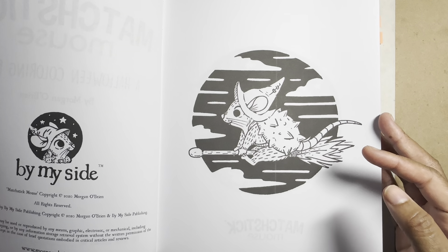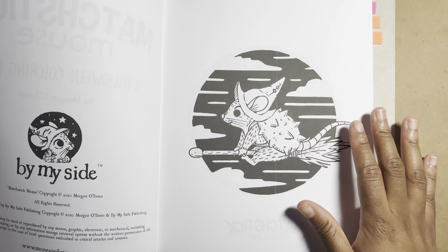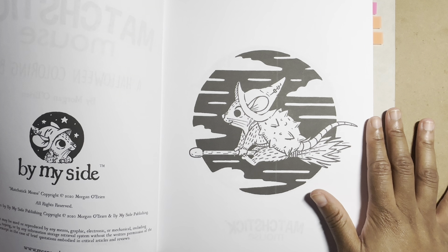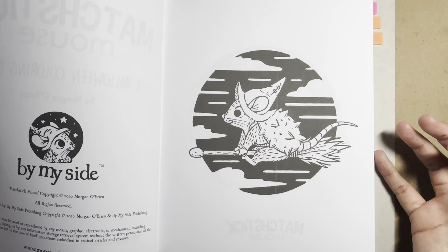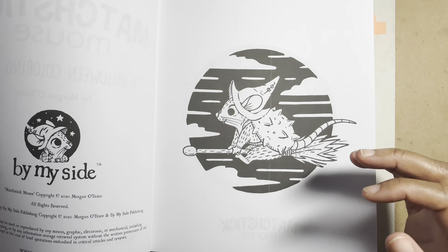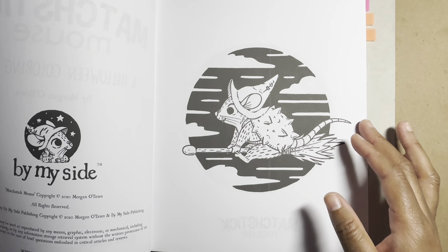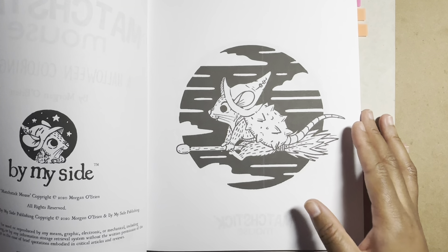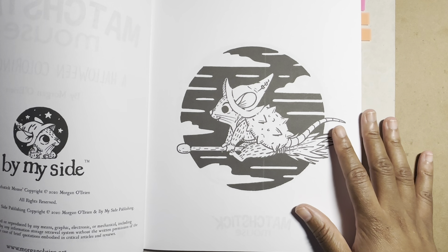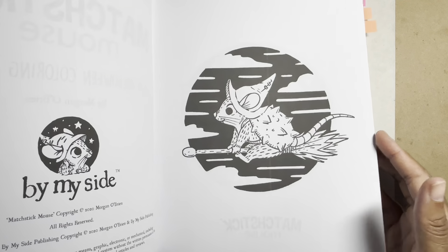I wouldn't start with watercolor out of the gate — start with markers or pencils. Later on, if you find you're enjoying it long-term, you can look into which books work with water and invest in more expensive ones. Most of my books have been under $30. The more expensive ones can generally hold water, but there are also books at $10–$13 that hold water just as well.